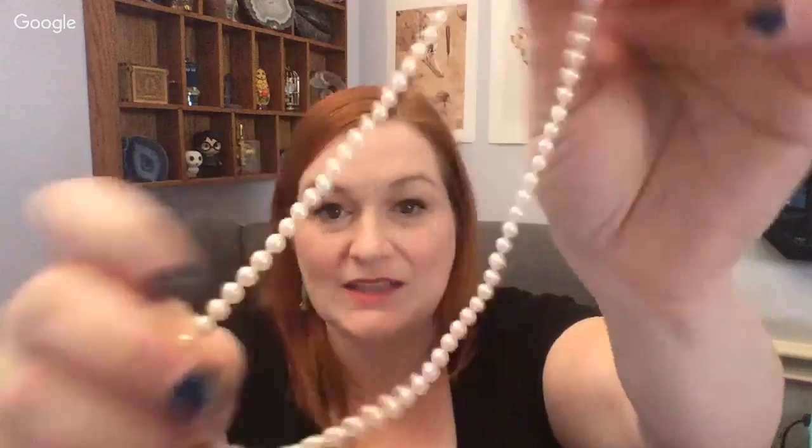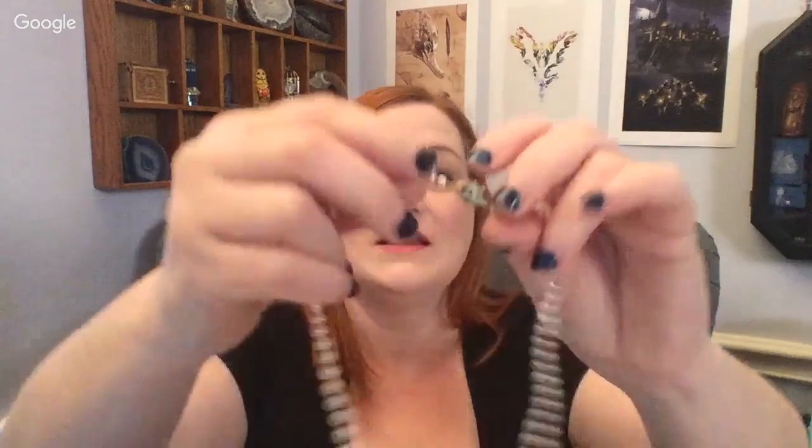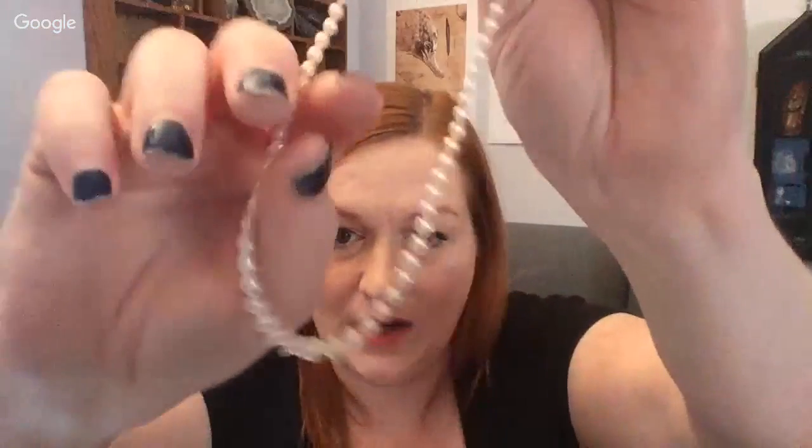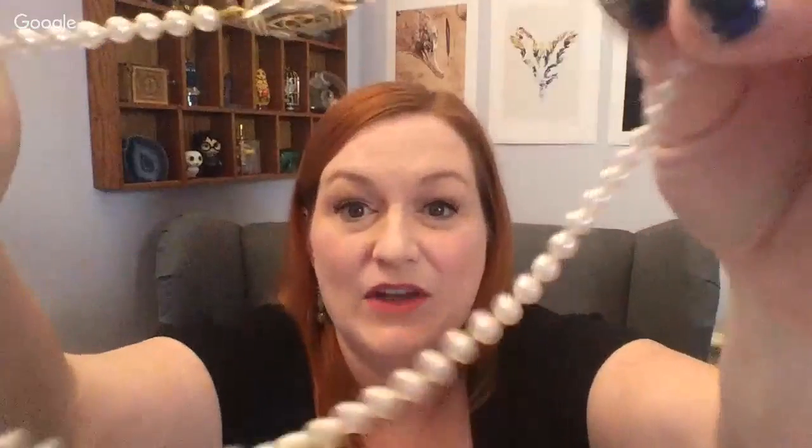This one — these were real and I think she had them maybe in high school. Look how tiny! She was a tiny lady. Really beautiful clasp on this one. I think this is one she got in Hong Kong as well. They're graduated, and you can see they're not completely uniform in shape. Yeah, they have that total grittiness on the teeth — these ones are real.